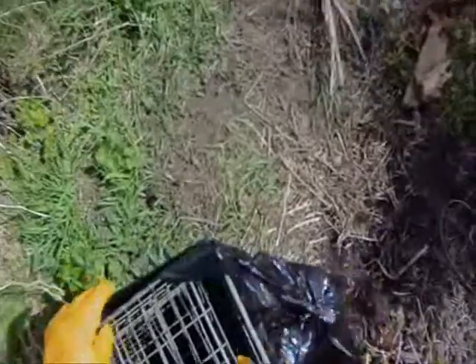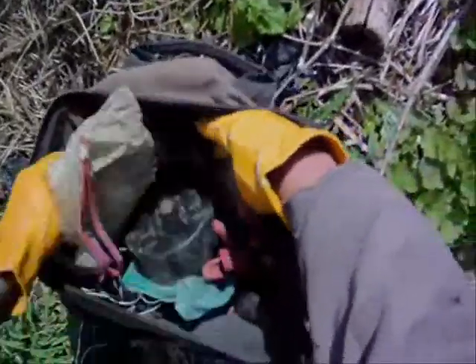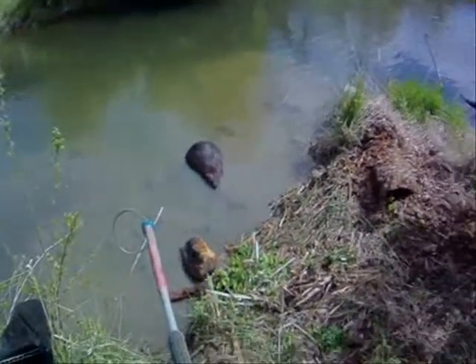So basically what I do is open up the trap and lay it down on its back. The idea is that I will noose this guy. I need my cable cutters for once I get him in the snare pole. The idea is to noose him around the base of the tail.